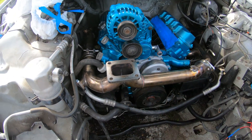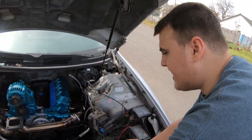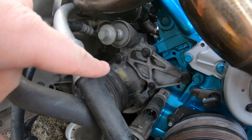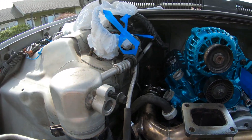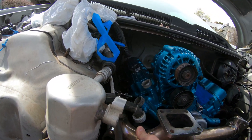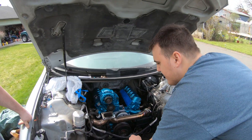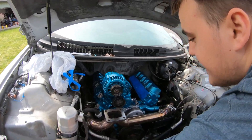We got a gosh dang turbo manifold. They bolted up, but it's where it needs to be. Our main concern was the AC down here because it has these lines, and also this guy kind of in the way. But with this pushed up against where it is, it doesn't touch the AC, which is good. It's right above it, but the wastegate flange was touching this.